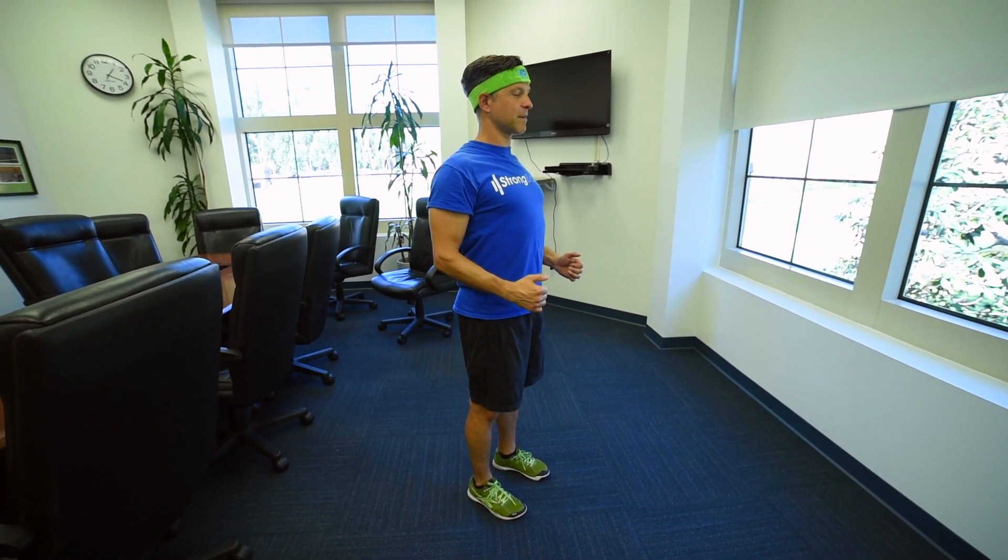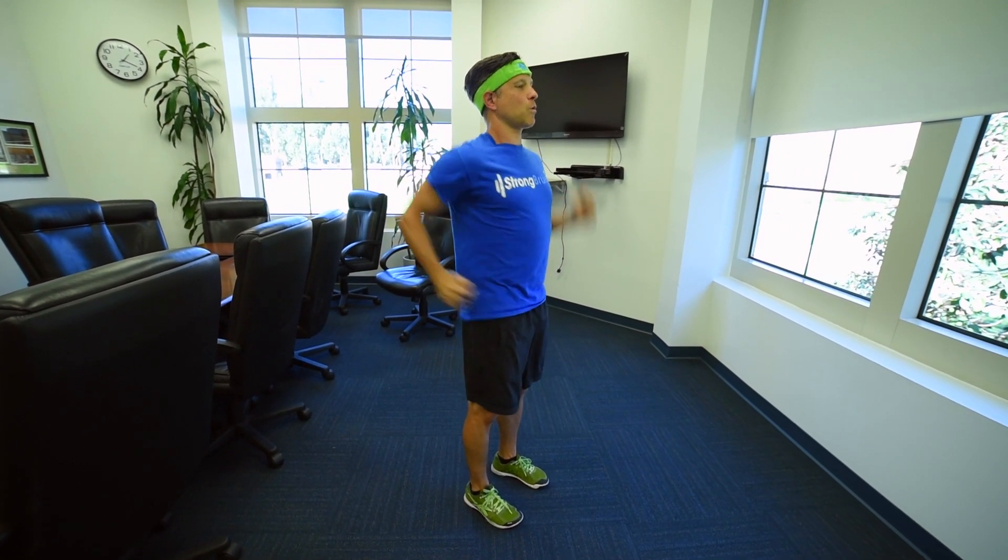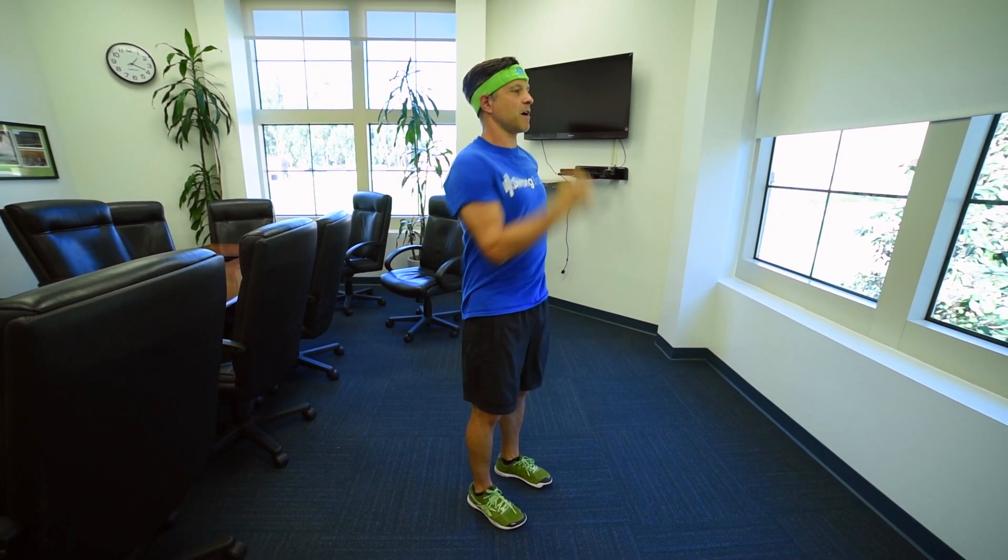I'm going to turn slightly to the side. First thing I do is I stand up tall, keep my stomach tight, and my shoulders down and back. I'm going to pump my elbows back. So I'm getting a core workout — I'm pumping my arms using my upper body.